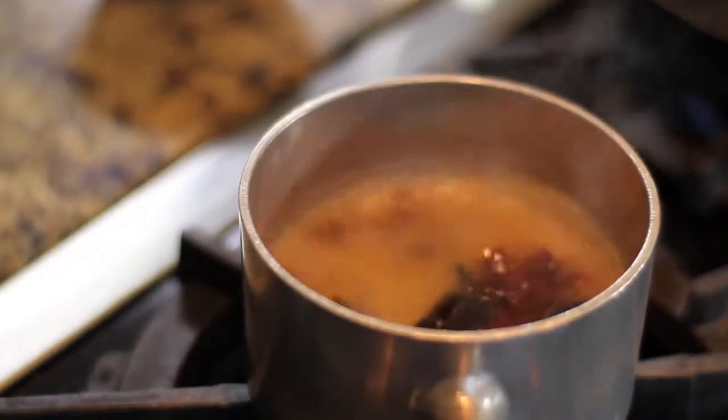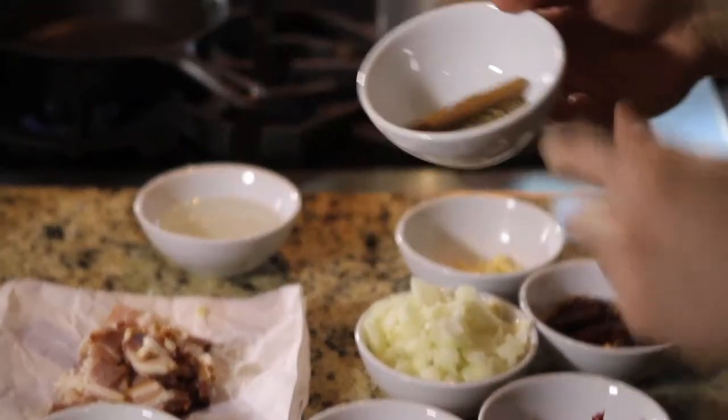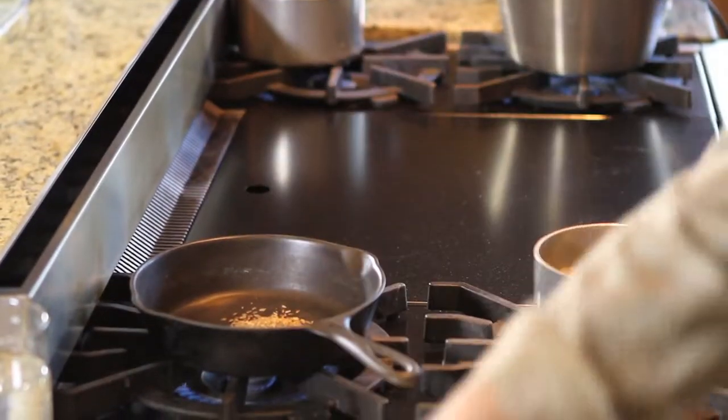So we have our ancho chilies soaking up. We're going to take our cumin, our clove, and our cinnamon stick, and we're going to dry roast them in a little sauté pan.